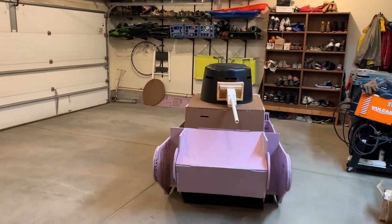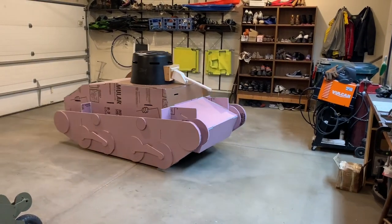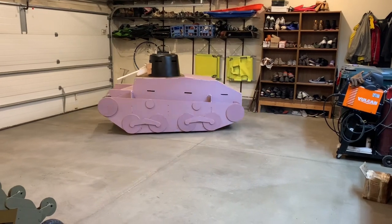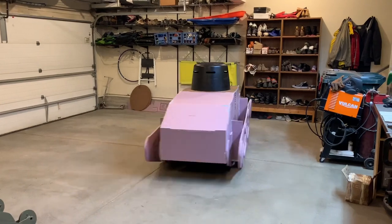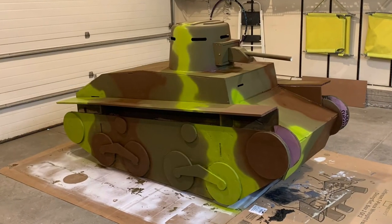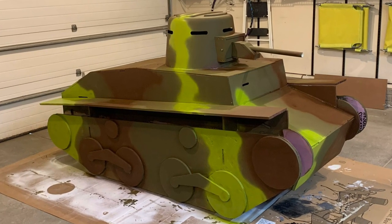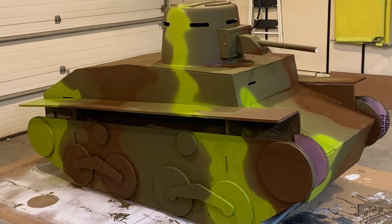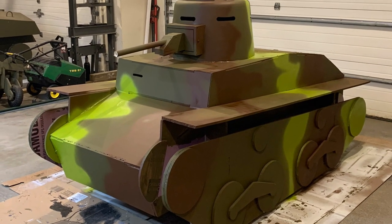Here we are — a little bit of test driving before the paint job. Give me a few days and I'll post a list of materials that I had to buy and what the costs were, so if you want to build your own you can copy what I did. I'll probably make a part two video showing the completed tank with the tracks added and the gun — I'll show you how to build a gun that can actually fire something. I might add a few other details. That's it for this episode — thanks for watching. Have fun building your own tank.